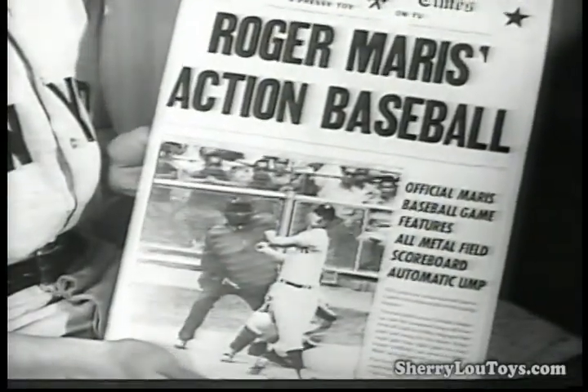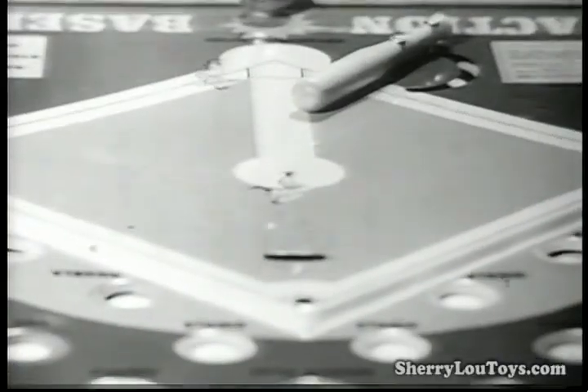Hi, kids. That sure was a day for me. Part of the thrill of baseball — the kind of real excitement I've put into my great new game by Pressman, Action Baseball.